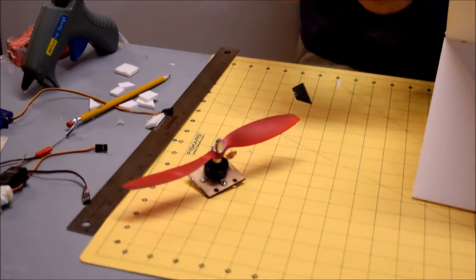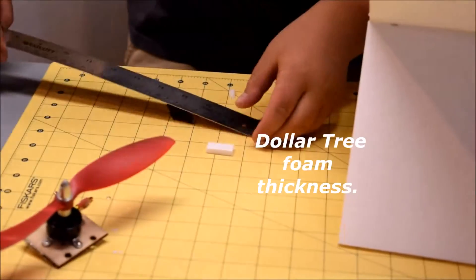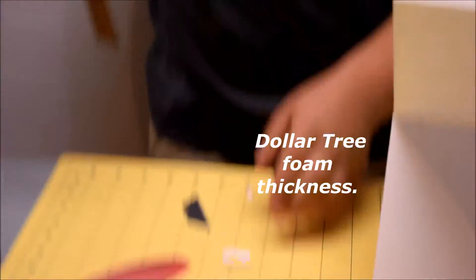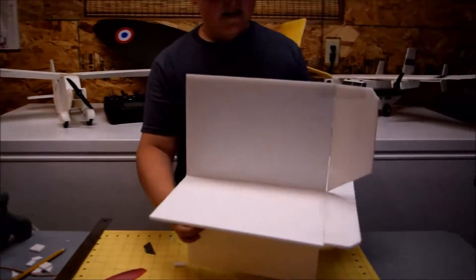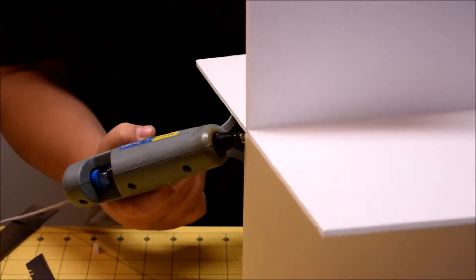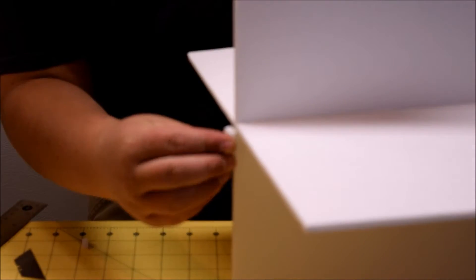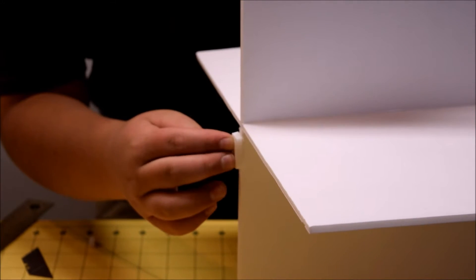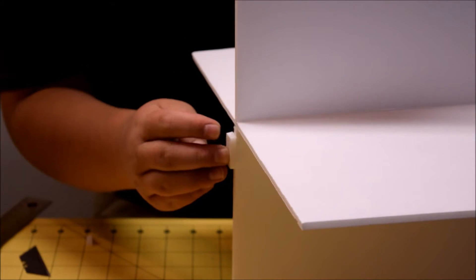Now you're going to need an up-thrust block — size doesn't matter much. What I cut out here is roughly an inch long by half an inch wide. Make sure everything is upright, then put a little bit of glue right on the bottom and stick the up-thrust block on — you want it roughly about a quarter inch from the horizontal piece. Let this dry.